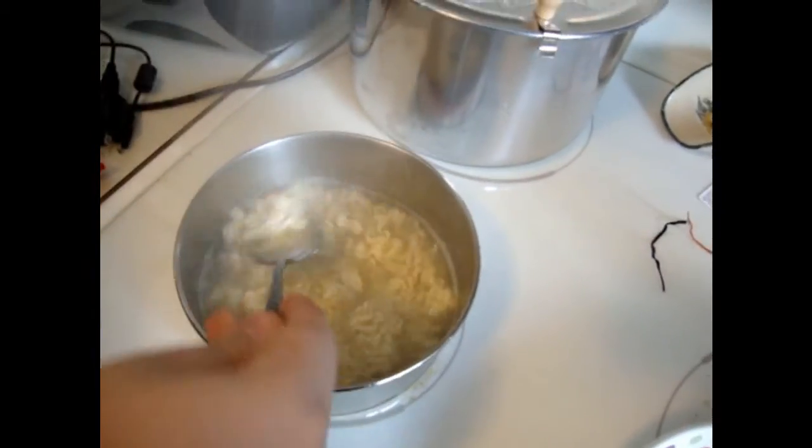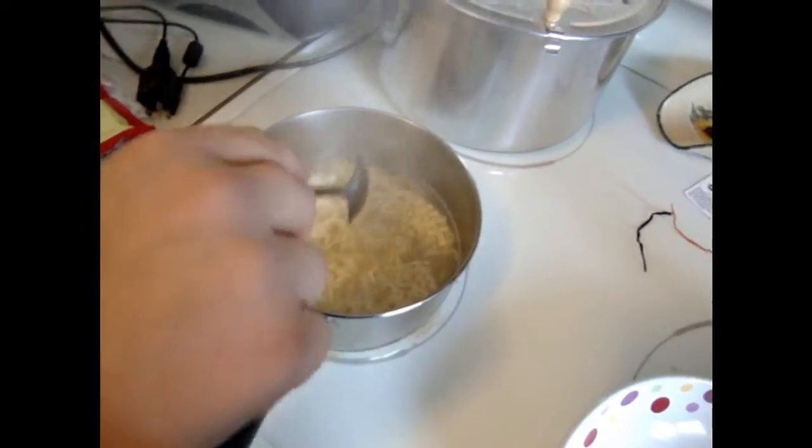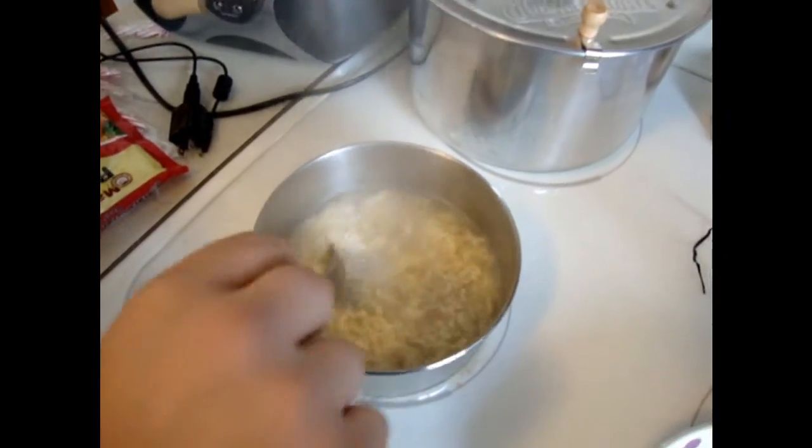I think it's almost done. It is almost done. We have about thirty seconds left on the clock. I make the best macaroni. You do make the best macaroni — according to him. But sometimes I mess up and it doesn't work too well. Sometimes.